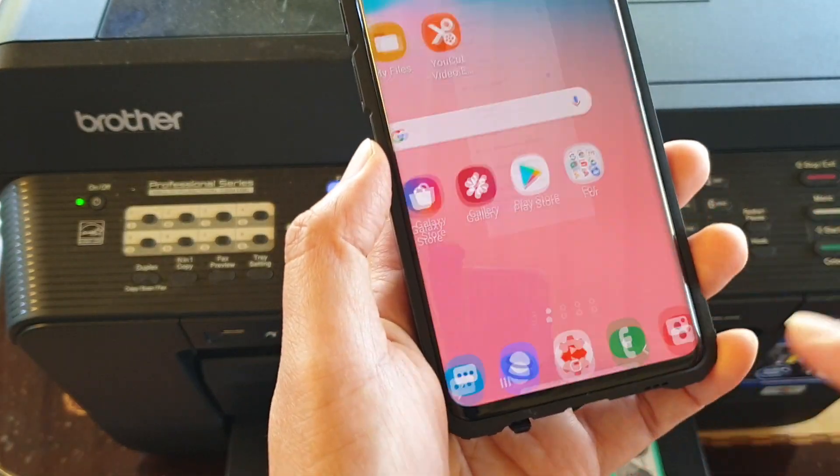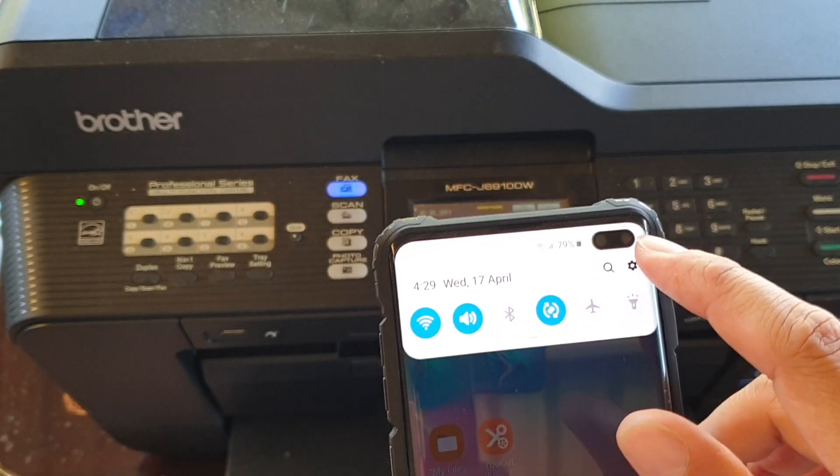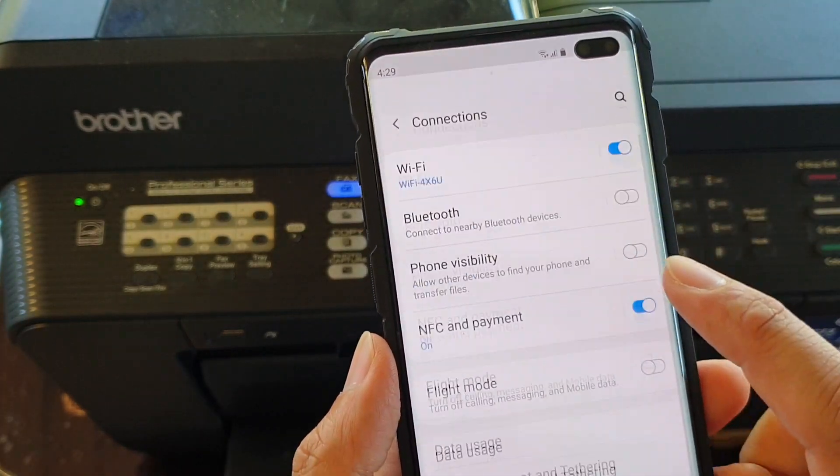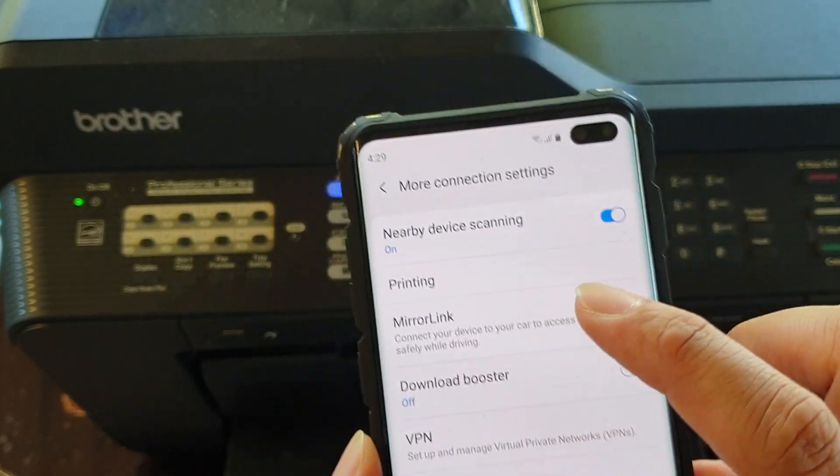First, on your phone, tap on the home key to go back to your home screen. Then swipe down and tap on the settings icon. Then tap on Connections. Next, you want to tap on More Connection Settings, and in here, tap on Printing.